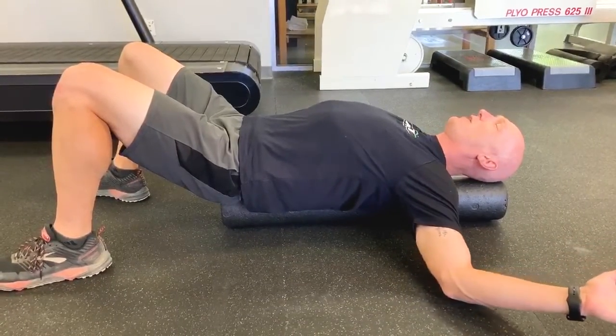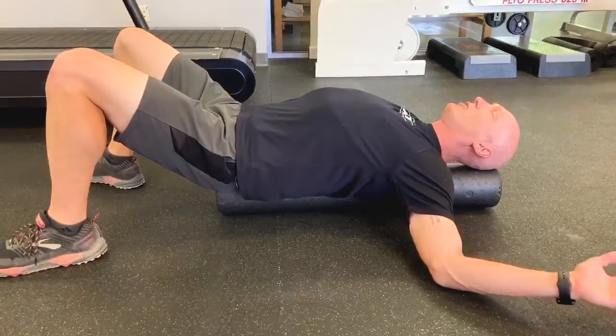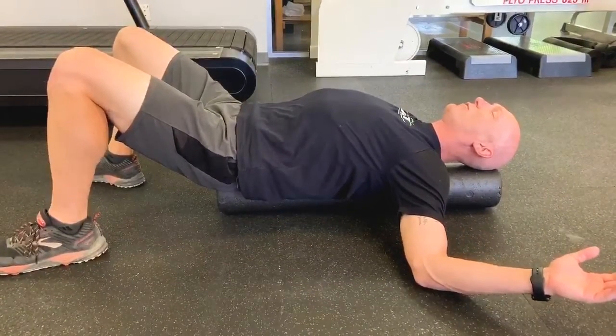For some people, they might want to play with that hand position a little bit. You may want to bring it a little bit higher, or a little bit lower. It's going to look different for everybody.